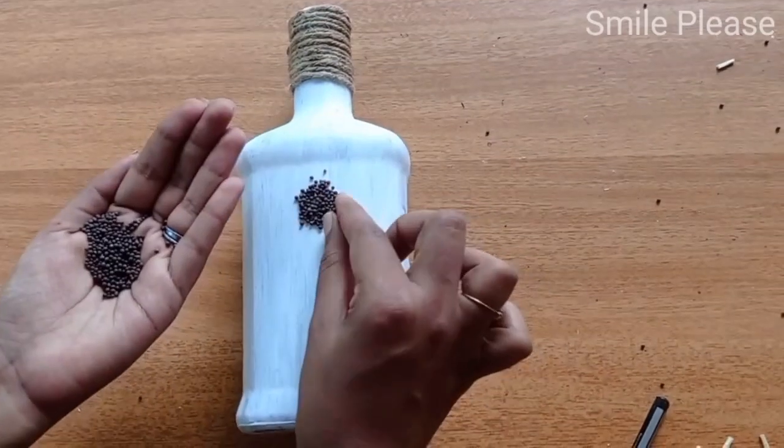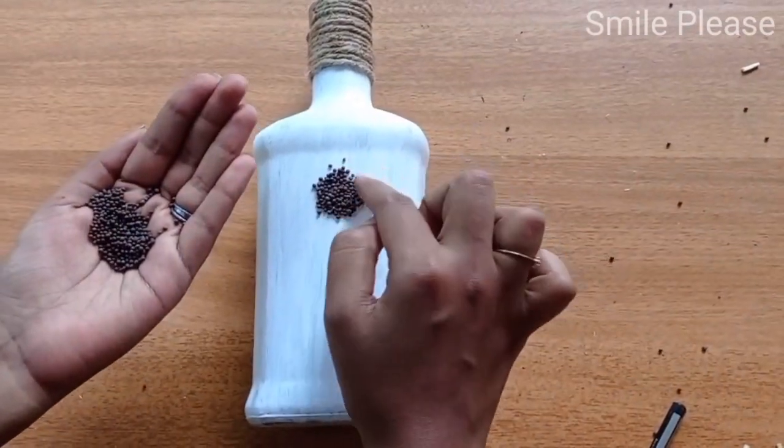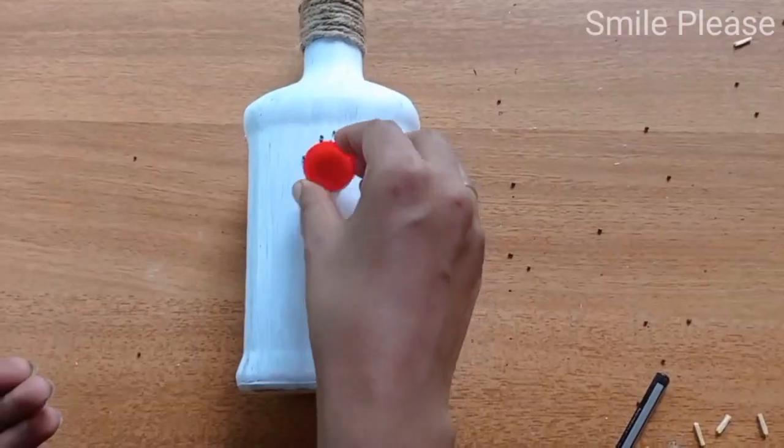Once we have the same size, we will correct the edges. If I am using a level, I will press the cap.